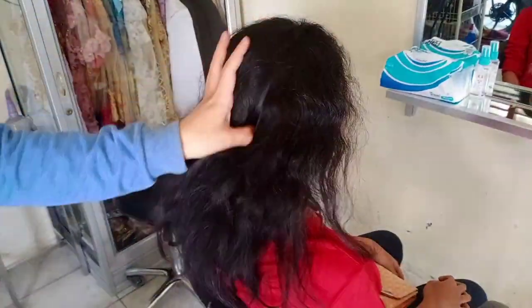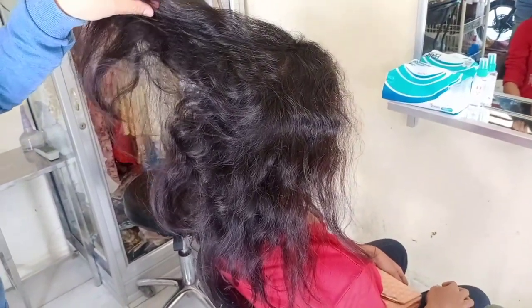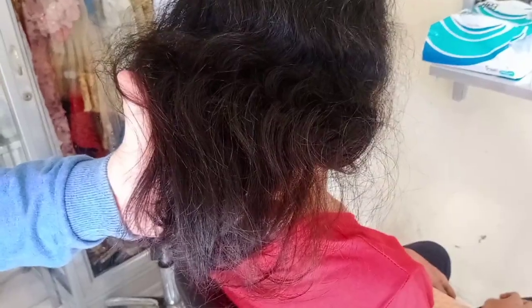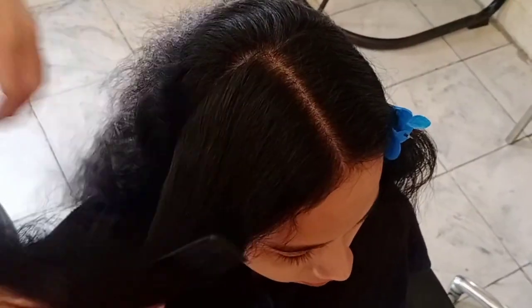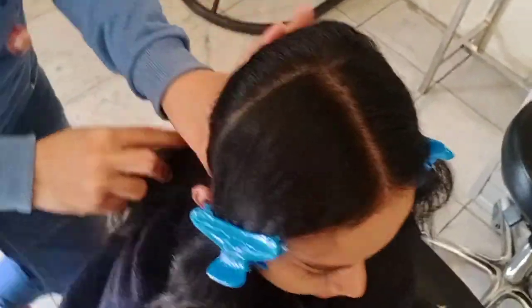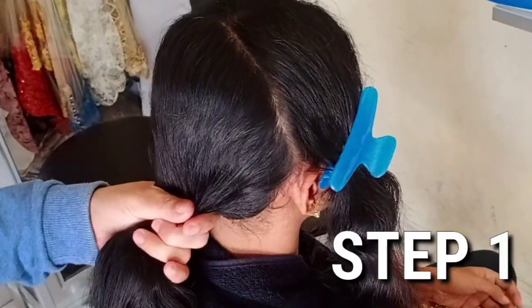Klien ini terakhir smoothing sudah dua tahun yang lalu, jadi kelihatannya di bagian bawah atau ujungnya masih ada lurus-lurusnya. Sebetulnya rambut ini bisa diobati dengan Makarizo Super Gold saja sudah oke, tapi video kali ini saya akan memberikan trik yang beda. Langsung saja ke tutorialnya — belah rambut menjadi tiga bagian: bagian depan kanan dan kiri, kemudian bagian belakang.